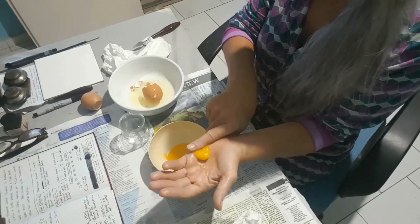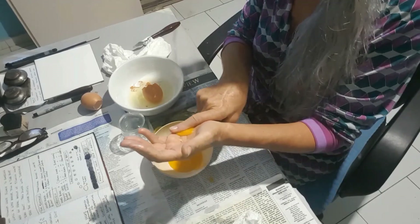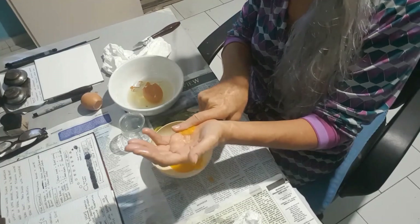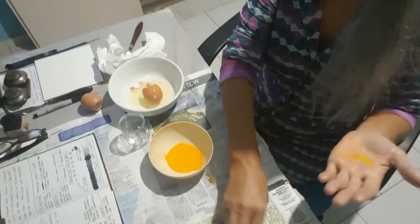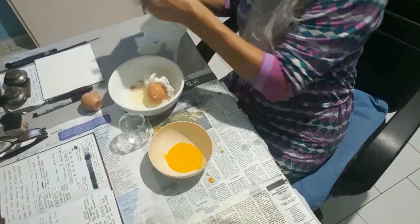And that is the end of the first part. See you in the next one where we're going to add ingredients into that mixture. Thank you.